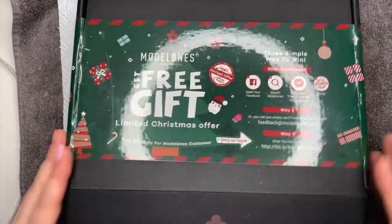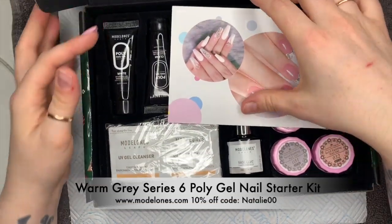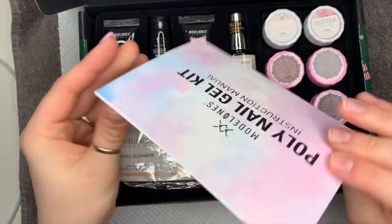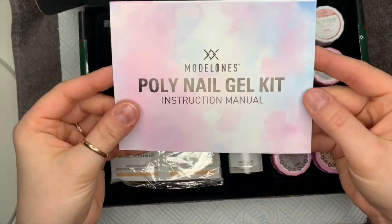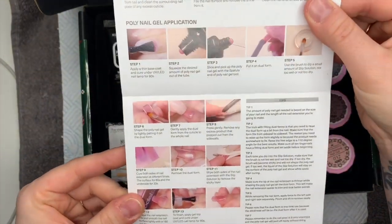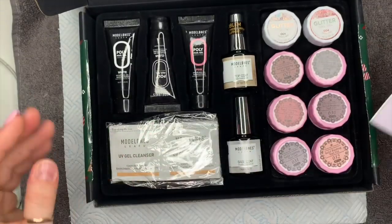Hi everyone, welcome back to a new video. In today's video I'm going to be showing you this poly gel starter kit from Model Ones. Do go and check out their website because they have got some really good Black Friday deals on, and I'm going to show you this kit in particular.